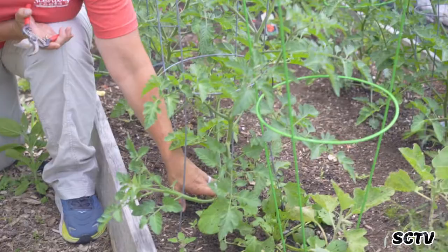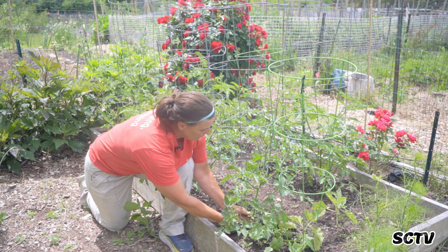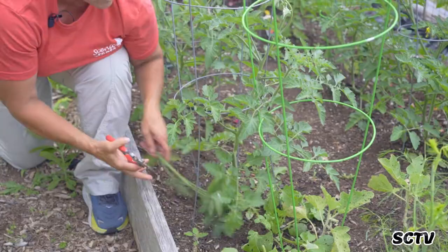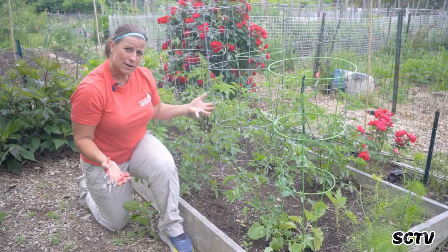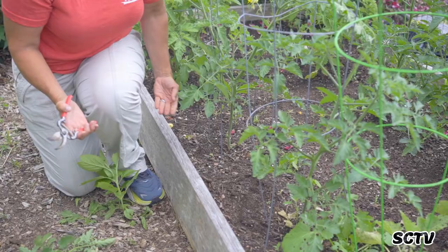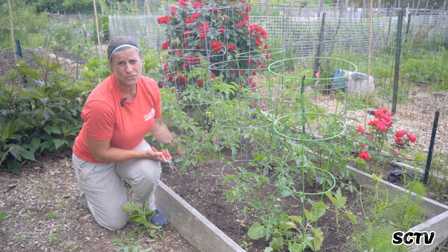Another pruning tip that helps keep diseases at bay is getting rid of your bottom two or three branches on a tomato. Every time you water or when it rains, that water splashes up and invites disease — it splashes up any fungus residing in the soil or any debris underneath your tomatoes, right onto your plant. So we always trim out the first couple stems and leaves so you have more aeration from the ground up. I'm going to trim off these three or four right here, leaving you with about four, five, six inches of clear stem at the base.